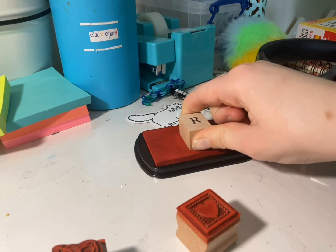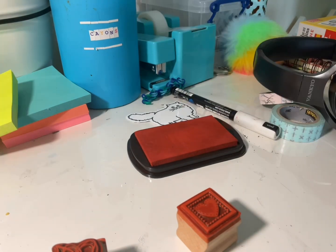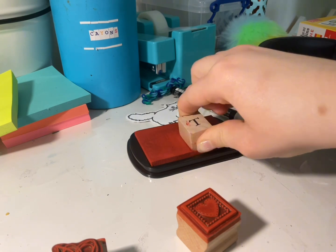Can you guess what word I'm trying to make? Try to guess it — it's two words.